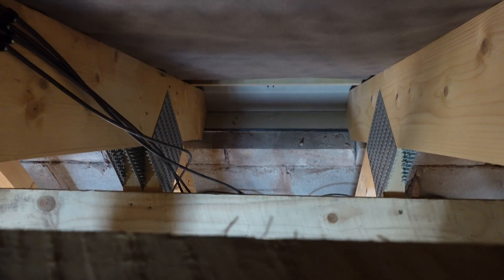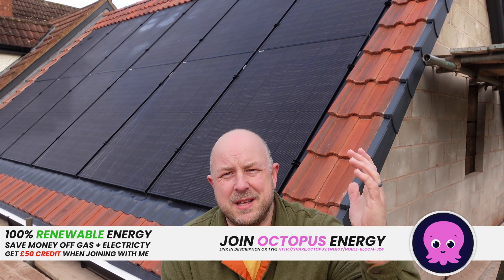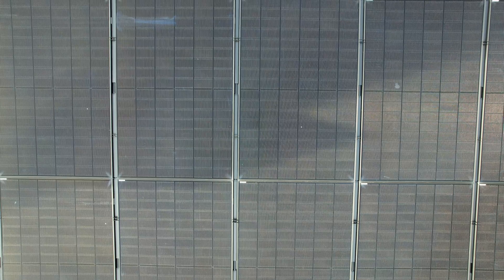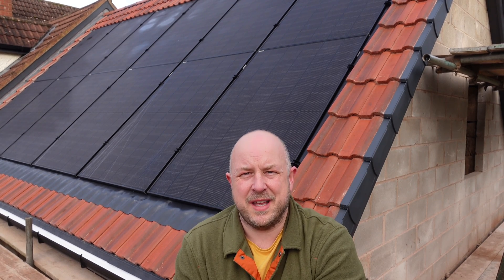So thanks for watching. Any questions or comments, leave them down below and I'll come back to you. If you haven't already, consider subscribing. Part three will come to finish off the install and then part four we'll see how it's performing. There'll be some more solar videos coming in the future, comparing this system to my old system in terms of performance and how different batteries work together.